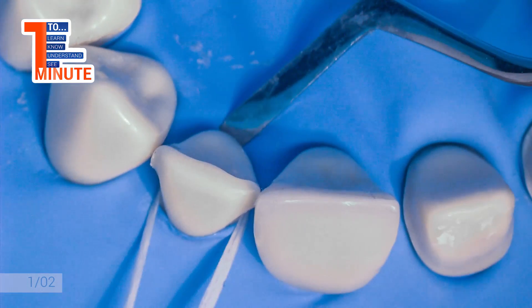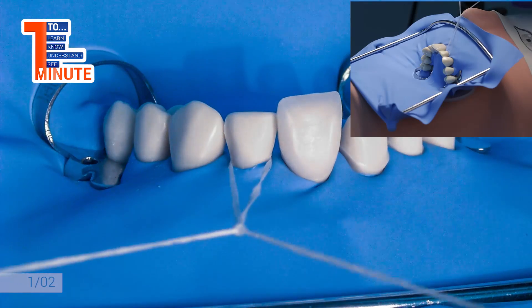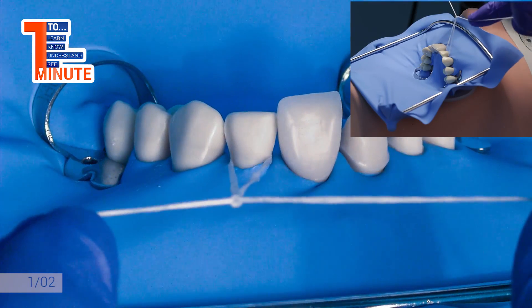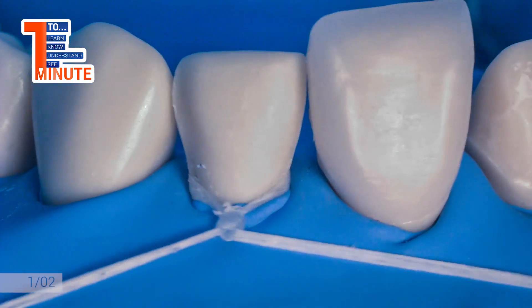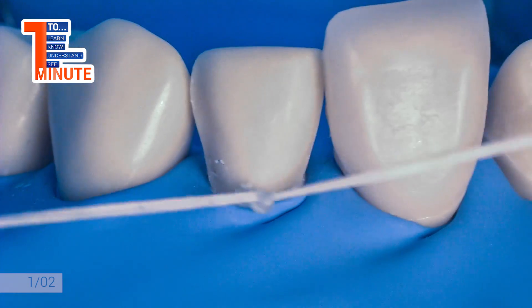A single floss loop is placed around the tooth. The assistant is securing it from the lingual side by spatula, as apically as possible. At the same time, the dentist is tightening the knot labially, moving it to the most cervical part.